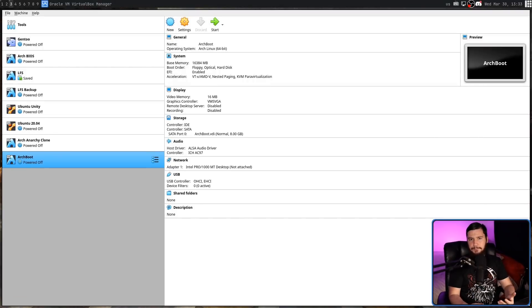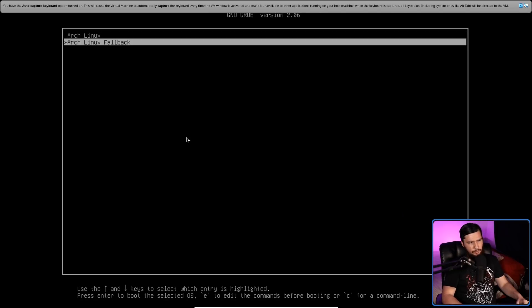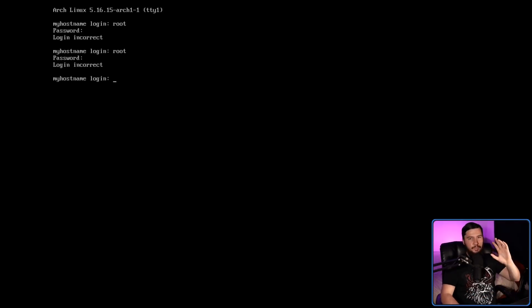Once you've gone through the extra prompt it shows you, you're pretty much good to reboot. One thing I would recommend doing is at least setting a root password — Arch Linux isn't really happy with root accounts that don't have passwords. If we go and restart the system and remove the ISO, it works like you'd expect. We have the Arch Linux entry and Arch Linux fallback in GRUB. Going into the Arch Linux option is going to boot our system and everything should just be working like we'd expect.